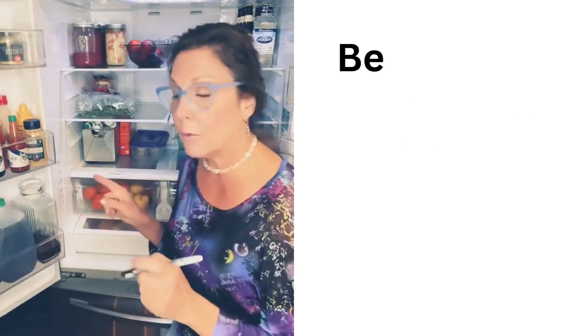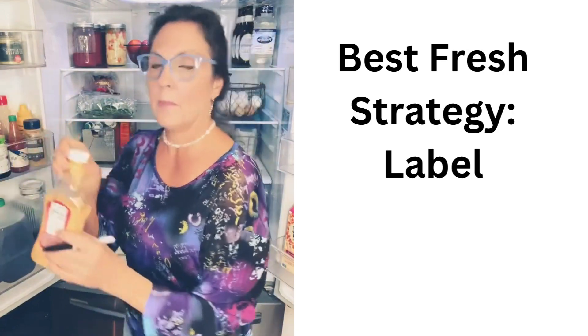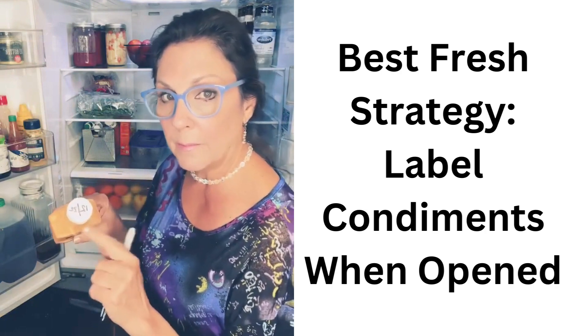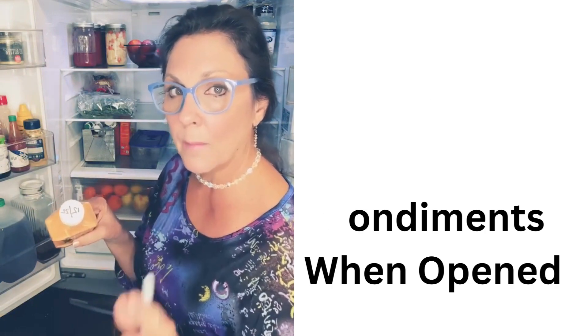The last thing is to start labeling your condiments so you know when it's best to use them by. That way you don't waste food or money.